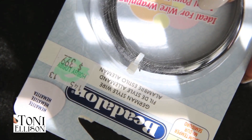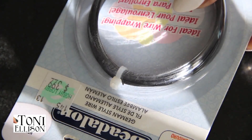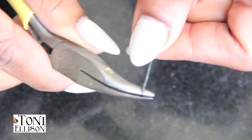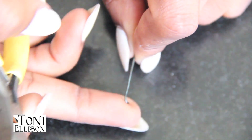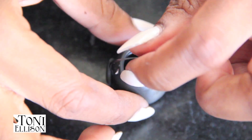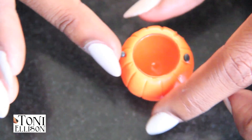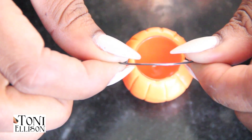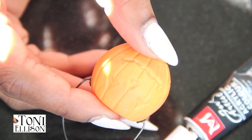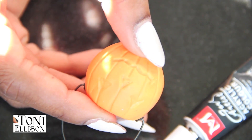Then I added little eyeballs with white clay. To make the handles for all the buckets, I used some black wire found at Hobby Lobby — I used a 40% off coupon, so you should do the same. I bent it into a half circle, measured them to make sure they would fit, pressed it into the clay, and once they were secure, I baked them.